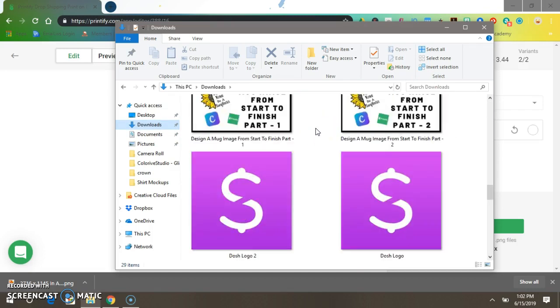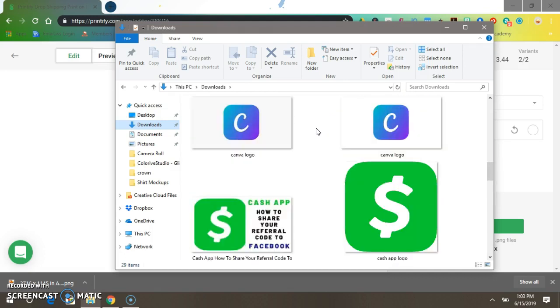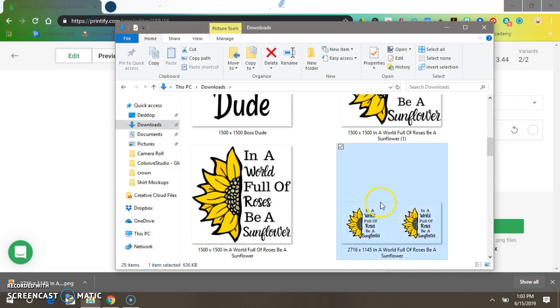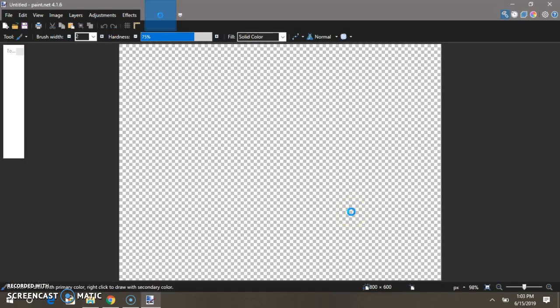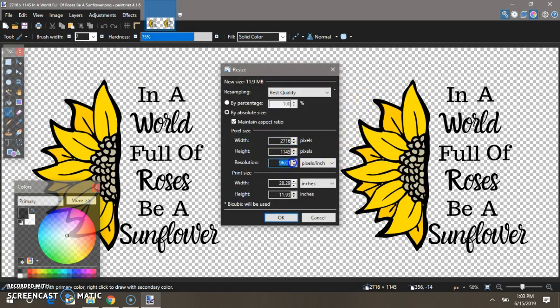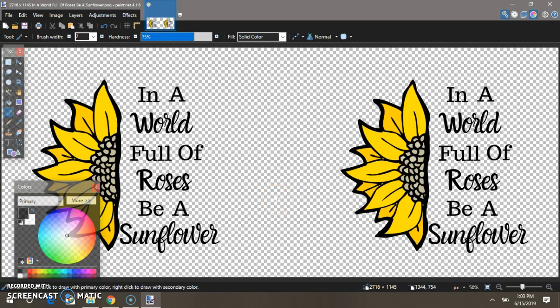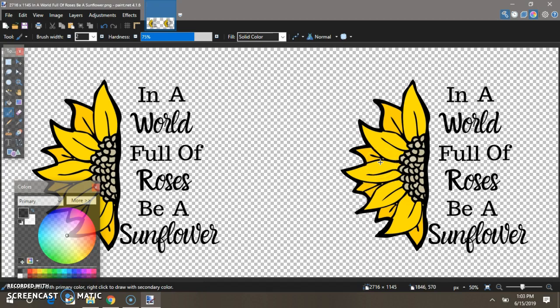Here it is — '1500 1500.' We're going to open this in Paint.NET because you need to make sure your images are at 300 DPI. Go to Image, Resize — the image is already the size we want, we just want to change the resolution to 300. Make sure it's on pixels and inches, press OK, then press Ctrl+S to save it — that saves it over the picture.